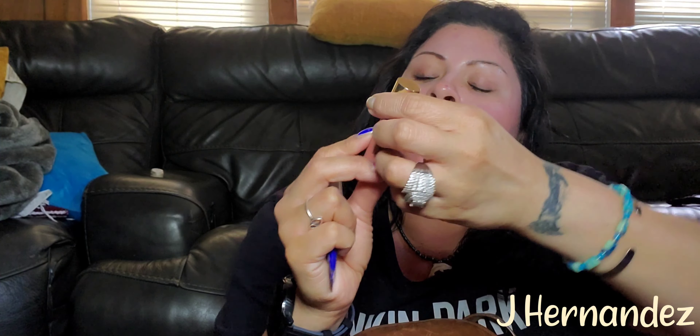I need to take all of this makeup to my room. There's this Tarte — is it lingerie? Yeah, it's called Lippy Lingerie. The shade — I don't know. Whatever, that could be the shade. I'm so tired.